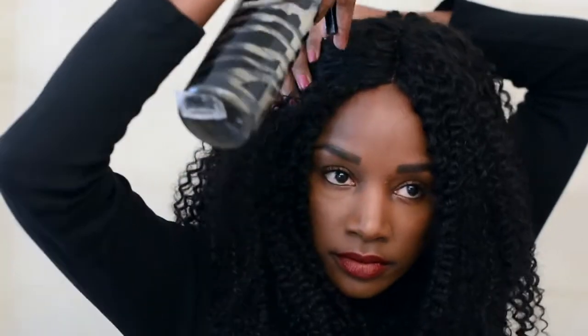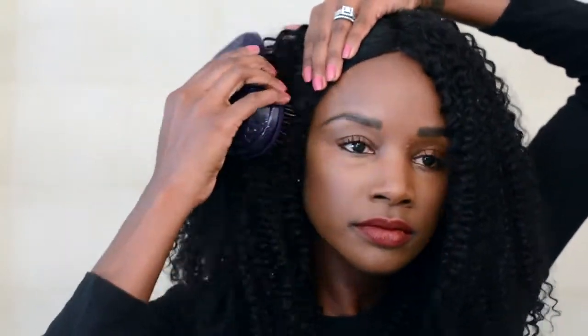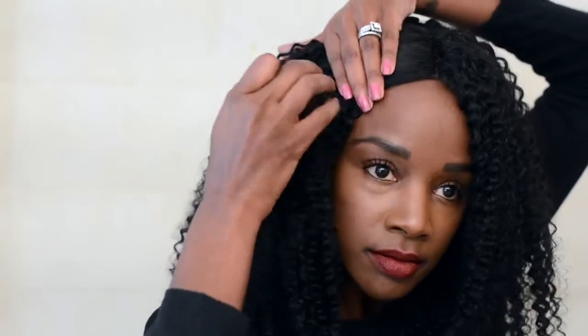Once I got the curls separated as much as I wanted them, I took my spray bottle and just sprayed one side of my hair before I used my tangle teaser to smooth that side down — that was just water in that spray bottle. This is the fun part! Y'all have all seen this bobby pin trend going around on Instagram and YouTube with natural hair tutorials, right? It's super cute and it really is a quick and easy way to jazz up any plain hairstyle.